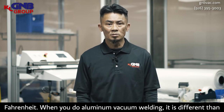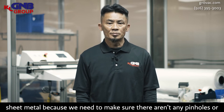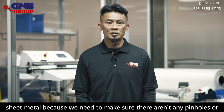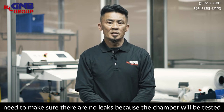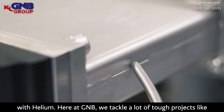When you do vacuum welding aluminum, it's different than sheet metal because first, we have to make sure there's no pin hole in there, there's no void — it will leak. For doing aluminum vacuum welding, you have to make sure there's no leak because it's going to be tested with helium.